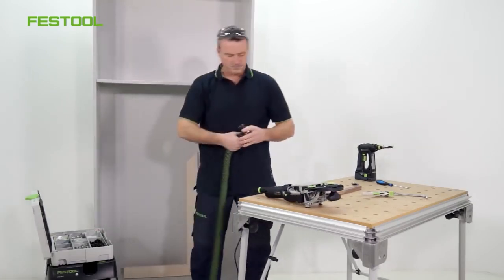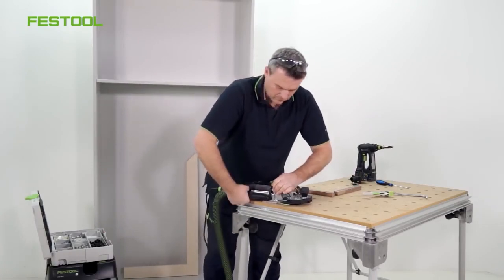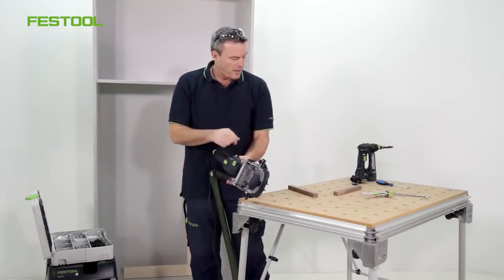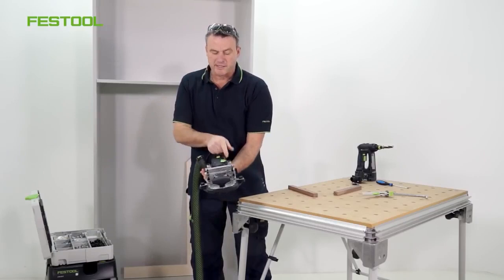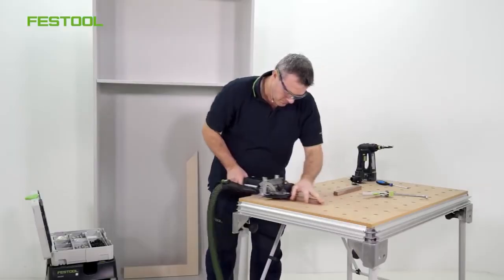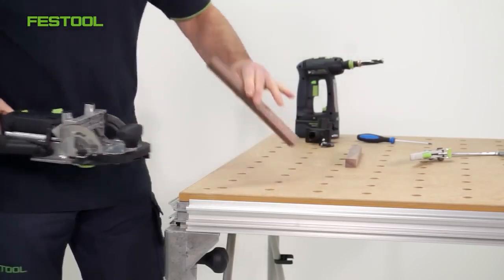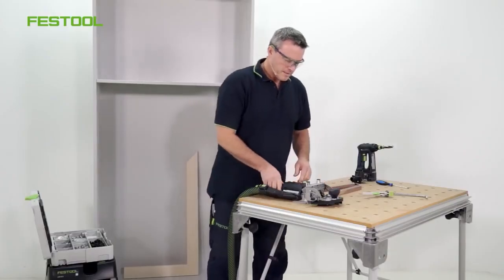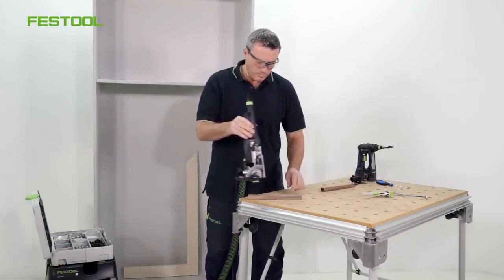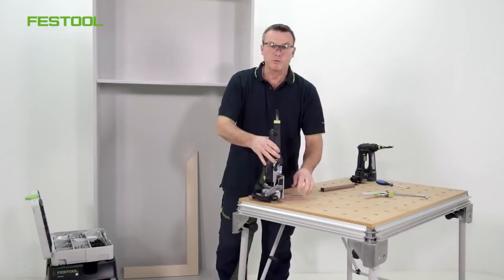I'll connect the machine to the extractor system. I've also selected the 20mm setting here — this means that the slat is 20mm thick. For one panel I'll adjust the routing depth to 28mm with a precise routed hole setting. I'm now ready to start machining. I'll now place the machine on top of the slat, as I know that the distance between the board and the middle of the cutter is 10mm. I can calibrate the machine where I like. Once I've found the correct position, I can start routing.